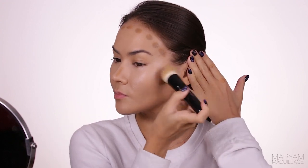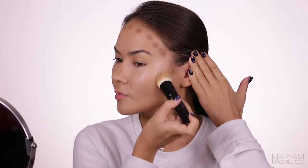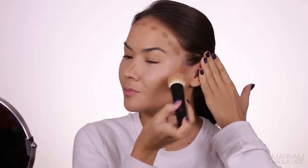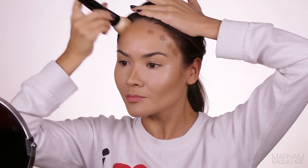I'm applying the shade to all the areas I want to contour, aka recede, aka create the appearance of shadow. So along the hairline to slim my forehead, along the sides of my nose to make it straighter and slimmer, under the cheekbones to pop them out to obscene proportions because we like it like that. And then of course we blend it all out.